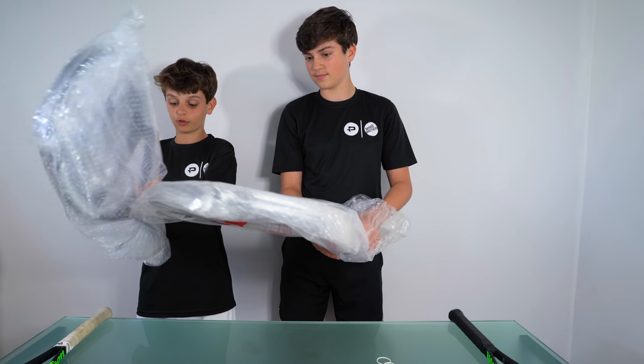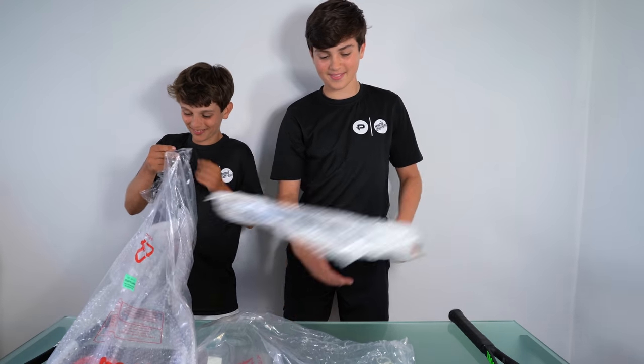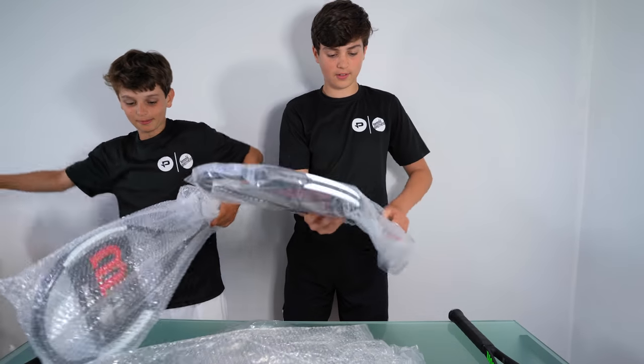Oh my gosh, it's one of those — you can pop the wrapping — one of those bubble wraps! Bubble wrap! That's the worst. Let's have a look. A lot of plastic, here comes the bubble wrap.